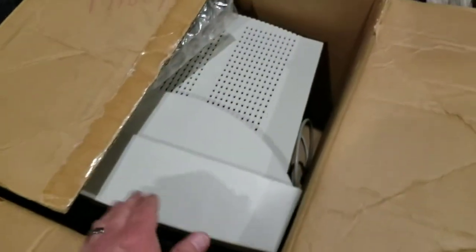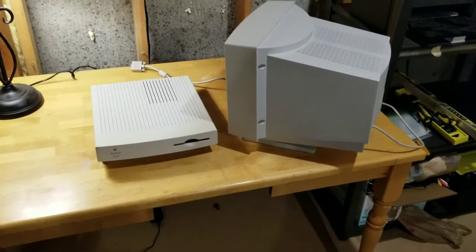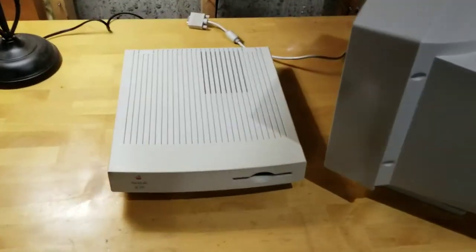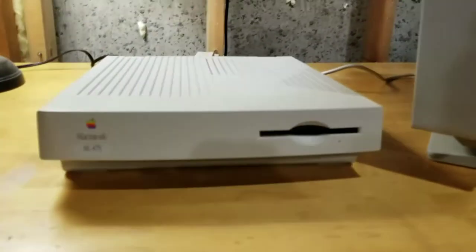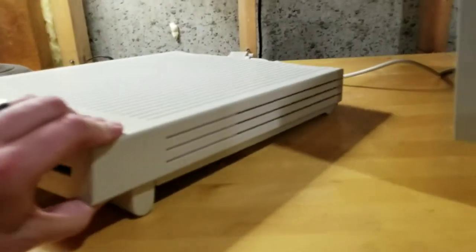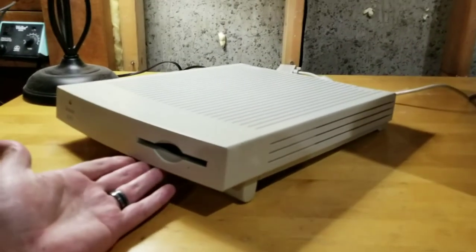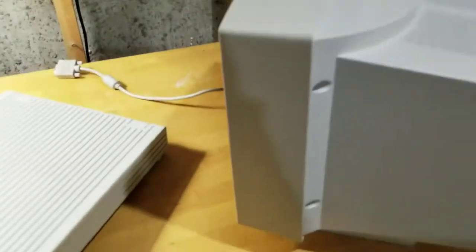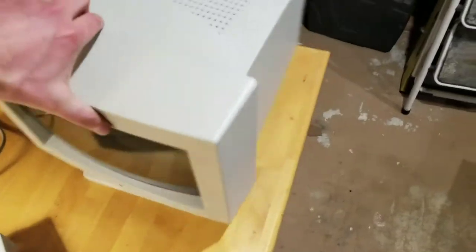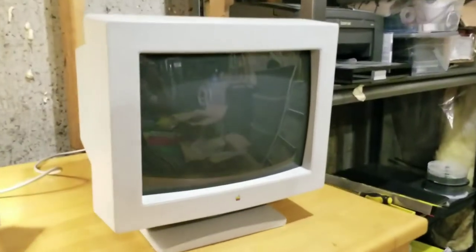There's some miscellaneous cables, and here's another modem - a Zoom modem. And then besides that we've got the computer and the monitor. Wow, just look at that - I've been looking for one of these old Macs for a long time and they are all yellowed. I would have had to do Retrobrite on any of them, and this is just like new. It's amazing - the monitor too, just beautiful.